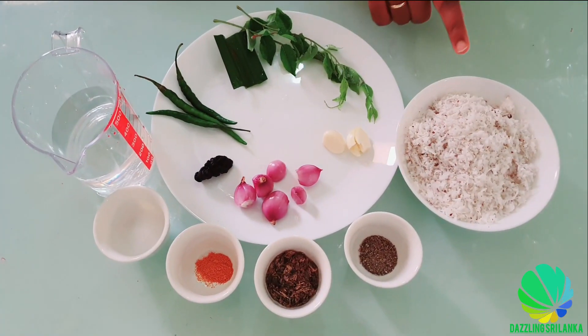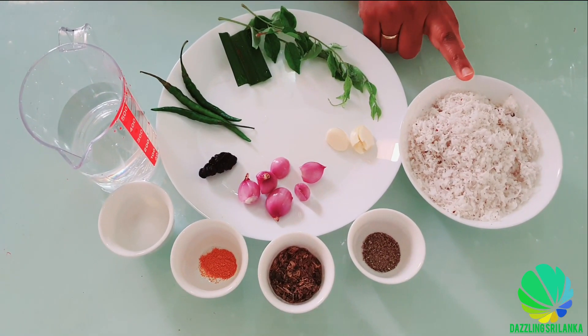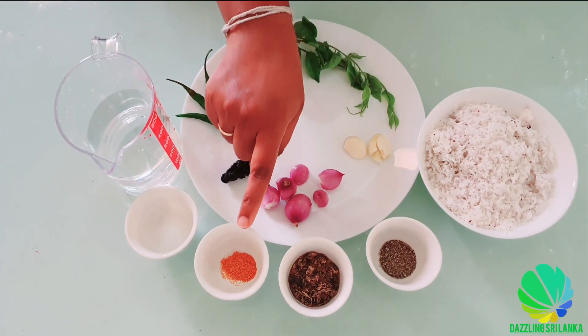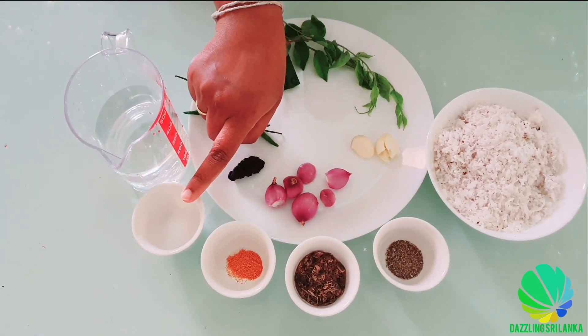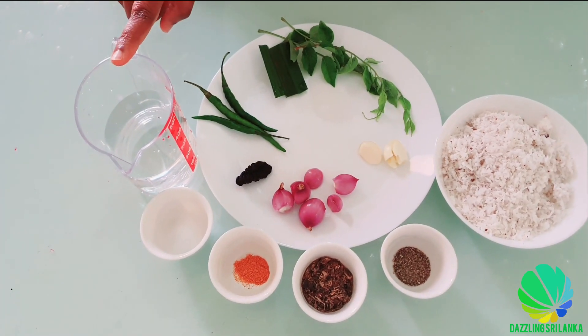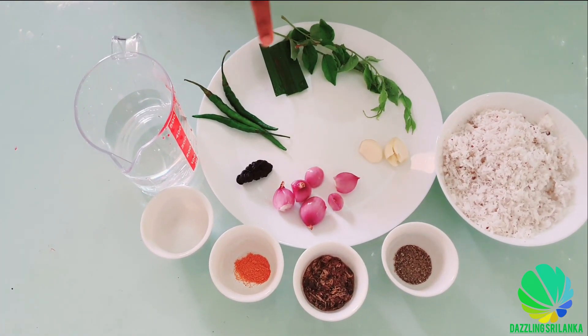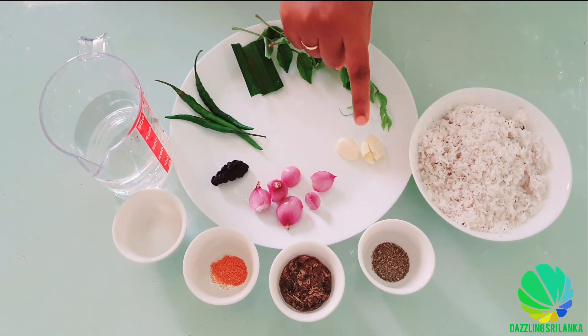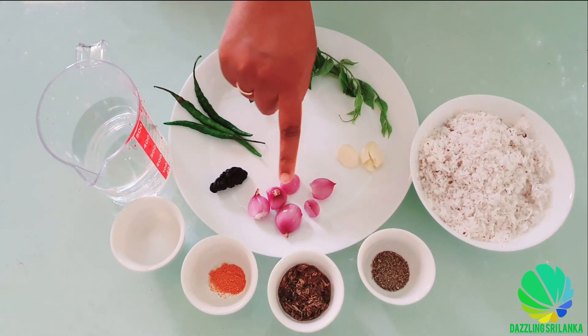For this recipe, you need scraped coconut, black pepper, Maldive fish, turmeric powder, salt, some water, green chillies, pandan leaves, curry leaves, garlic and red onion.